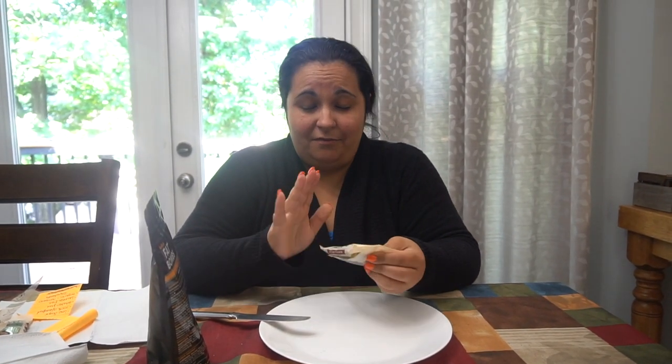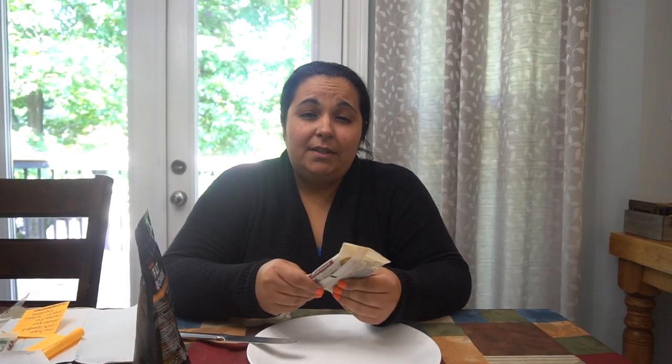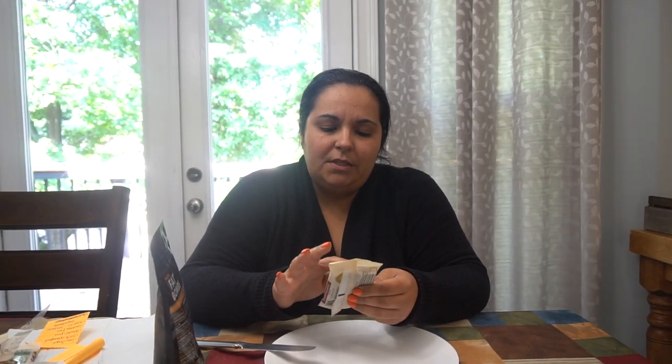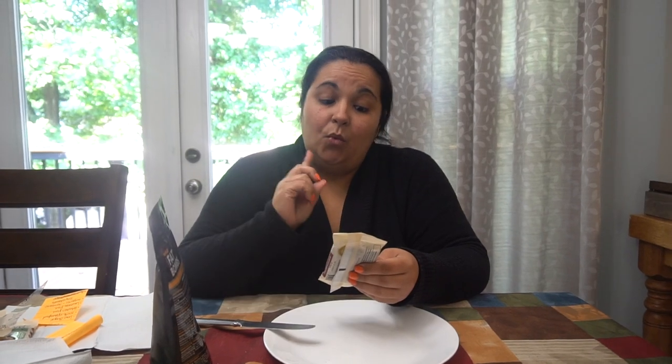This is chocolate mint — I'm not a fan of that flavor, though I do love mint chocolate. I used to eat the Girl Scout cookies that were chocolate mint and those were like bomb. This one has 20 grams of protein, two net carbs, and one gram of sugar.